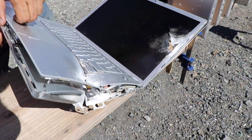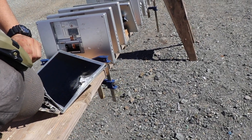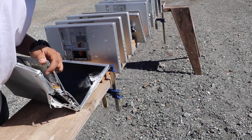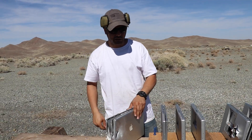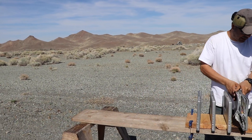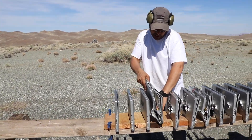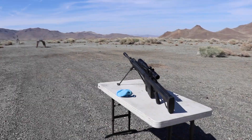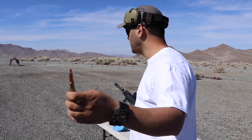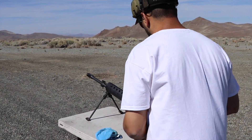It stopped on the ninth one. Can't find the bullet — it curved off. Eight or nine of these MacBook Pros stopped a 50 caliber. I'm not going to shoot it with the green tip — instead I'll do red tip armor piercing incendiary tracer.